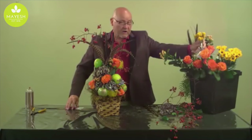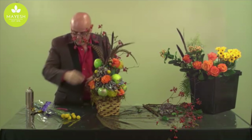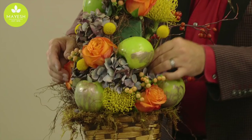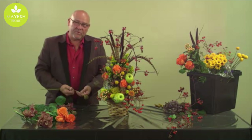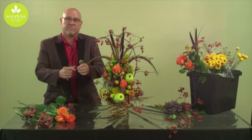The craspedia balls we can add in are also very popular right now — in wedding work and everyday designs as well. Many of our clients are seeing them on Pinterest, and those little bursts of yellow throughout help finish off the look of this arrangement. As we put the finishing touches on this topiary with all the different textures, these are scabiosa pods — very great for texture additions — so we'll just put a few of those in.